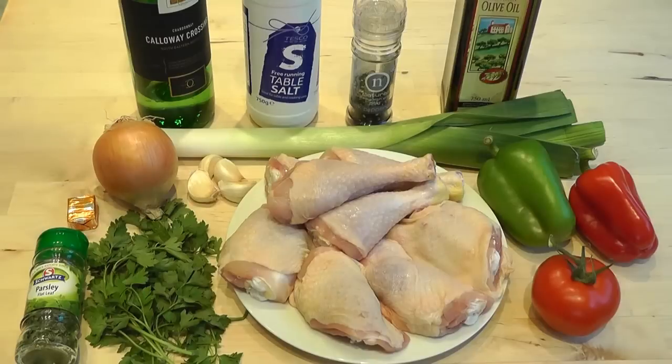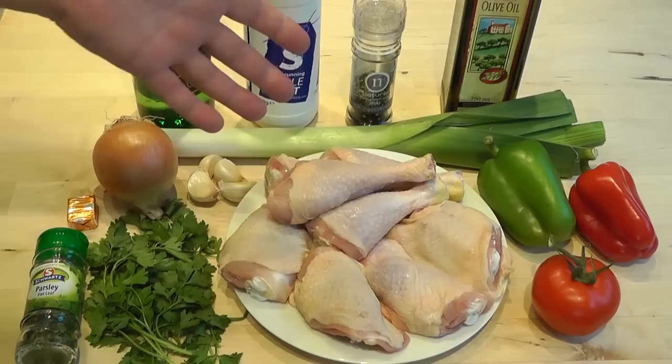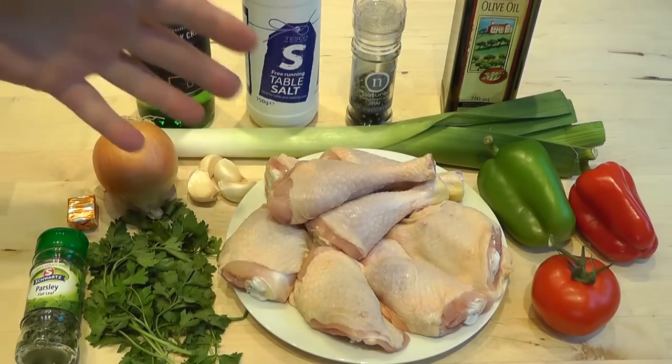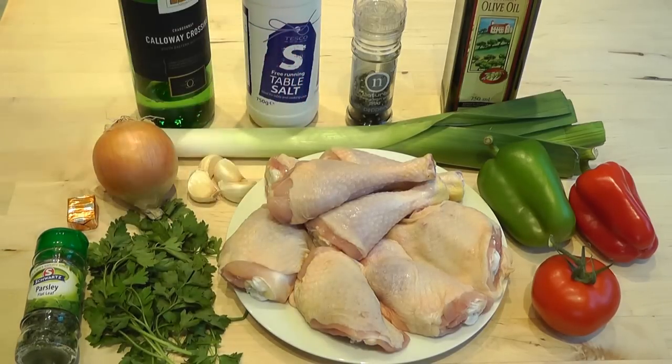I'm just going to go through the ingredients. I've got my chicken pieces — four chicken drumsticks and four thighs. My pieces have got the skin on, but if you're a little bit health conscious and want to keep the fat down, you can ask your butcher or take the skin off yourself — it's entirely up to you. What you want to do with those is wash them, dry them with a little bit of paper towel, and then season them with a little bit of salt and pepper.